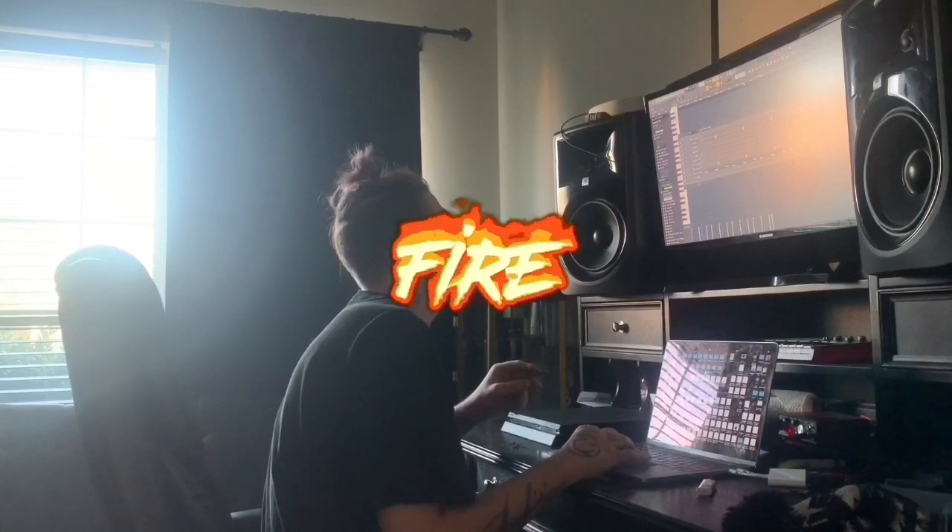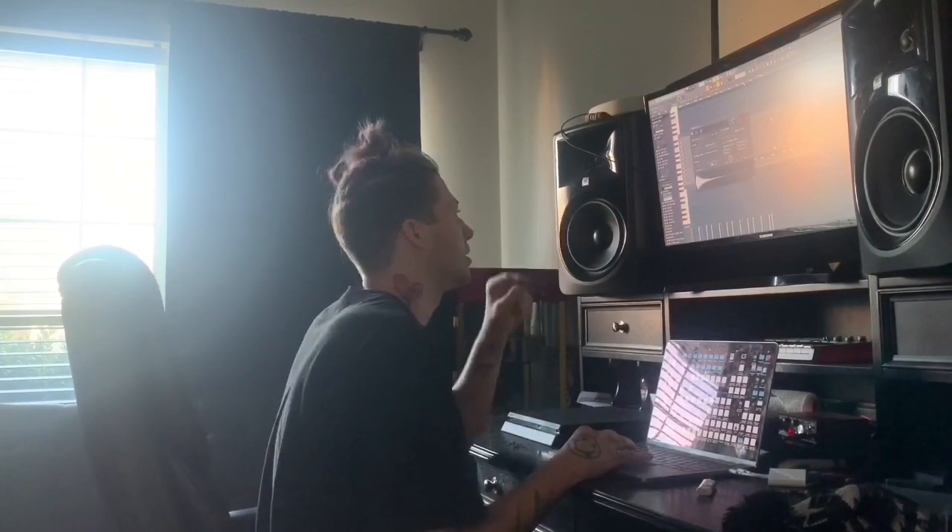It's just on fire. I'm going to add some hi-hats on this one — nothing crazy, probably just a two-step.